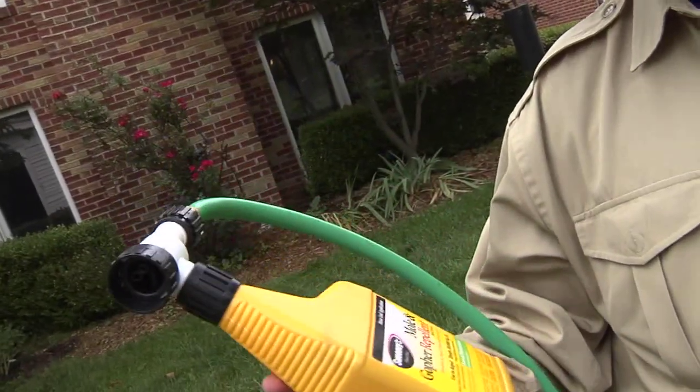It lasts for weeks and it's easy to apply. Sweeney's Mole & Gopher Repellent Yard Spray — a fantastic product when moles are coming in your backyard.